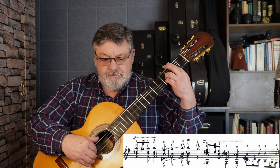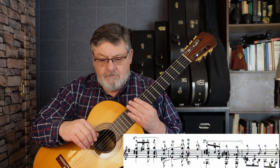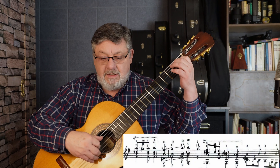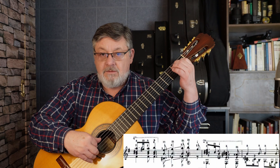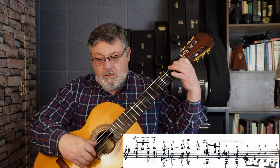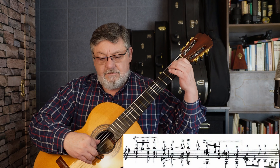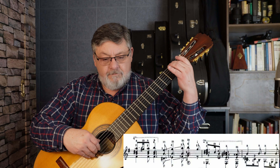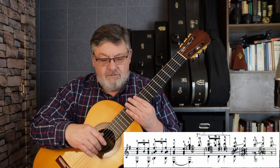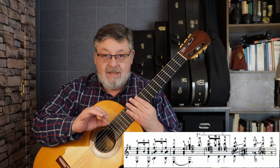Ese compás — último compás de ese sistema o renglón — tenemos otra nota accidental: Re de cuarta cuerda en el primer traste, el Si de quinta cuerda segundo traste con dedo dos, y el Si de segunda cuerda al aire, luego el Do, quinta cuerda al aire. Y aquí vuelve a comenzar el tema — tenemos otra vez como si fuera el primer compás, así que no lo voy a explicar nuevamente, nada más lo voy a tocar. Esto es el primer compás del tercer sistema o renglón.